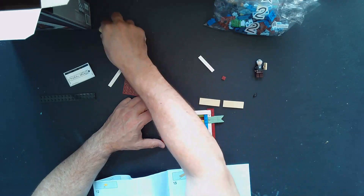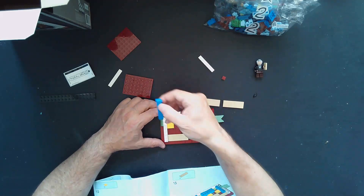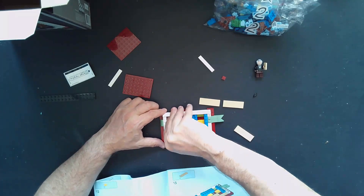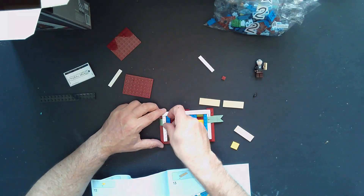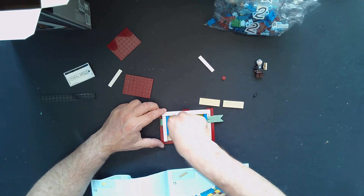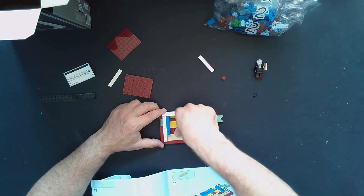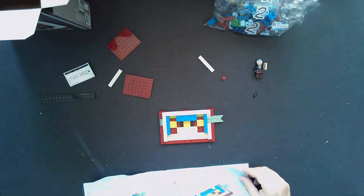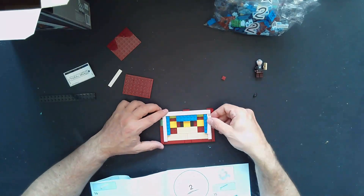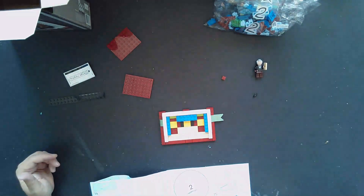These three larger tan pieces now — oh actually I already messed up. I should have put a blue piece in before the yellow piece. So let's take this yellow piece out, put this blue piece in first, right there. Now we're going to put these tan pieces — one, two, and three — like so. Moving down, we've got this piece here and this piece here, and just like that, the instructions are telling us to move on to bag two.